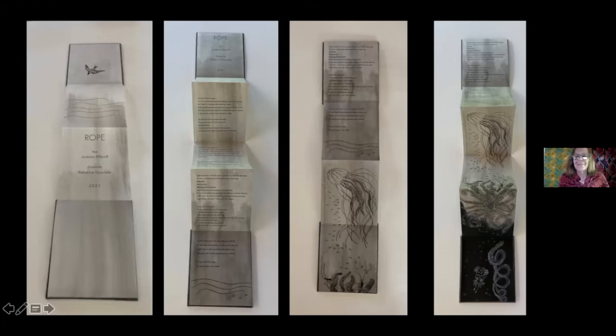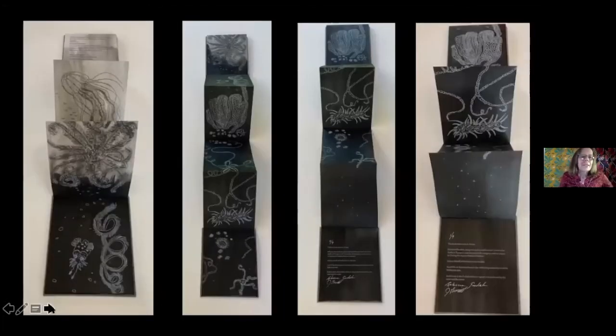And the last two pages of the poem are here, and then the jellyfish and a brittle starfish with some shrimp. Then the transition gets pretty dark pretty quickly. This is a technique called à la poupée, where you ink the plate with a different color — so it's inked in black and black-and-silver up until about here, and then it's silver-and-white and white.